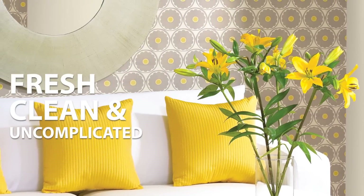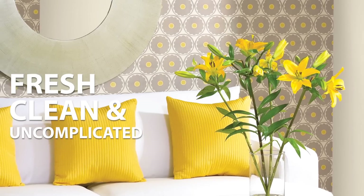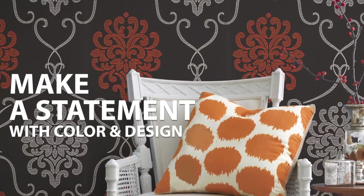Have you thought about wallpaper lately? Today's wallpapers are chic and modern, offering a variety of colors, designs and textures that are bright, colorful, fun, dramatic and even trendy.